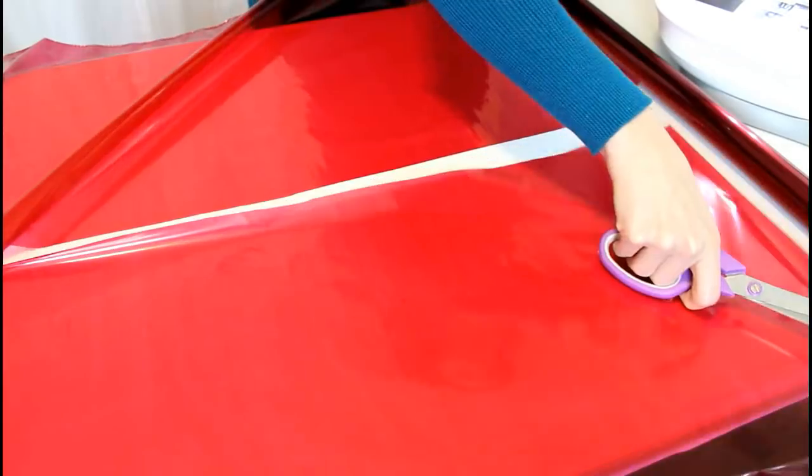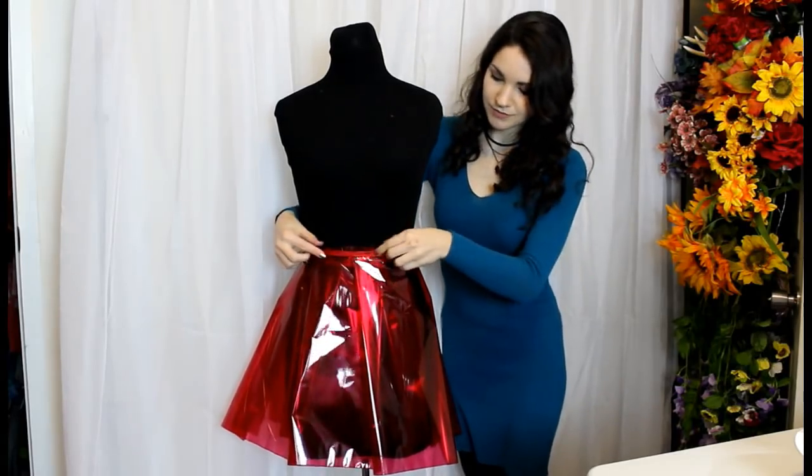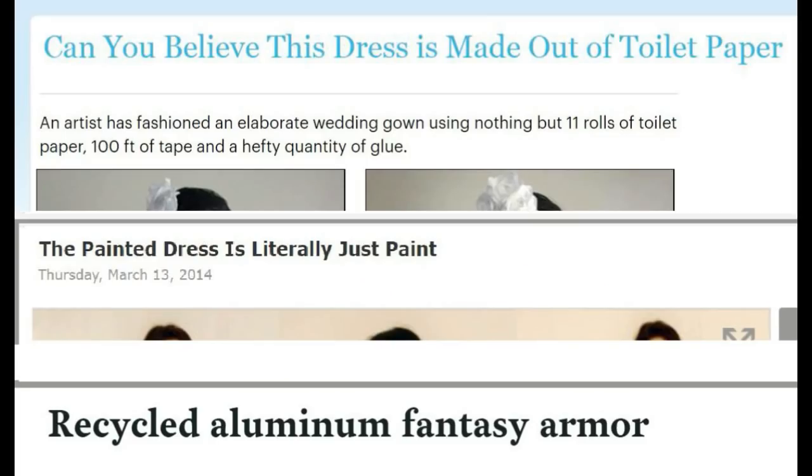Don't be afraid to consider something more unconventional. Do a bit of research first. Whatever material you've picked, chances are someone somewhere has tried to wear it and told the internet about it — that may have been me.